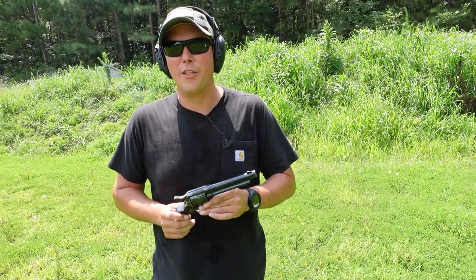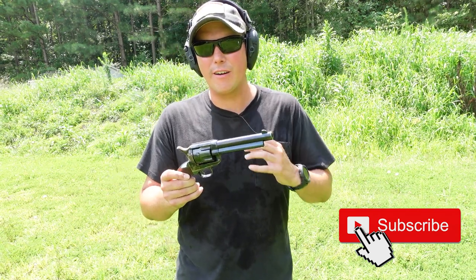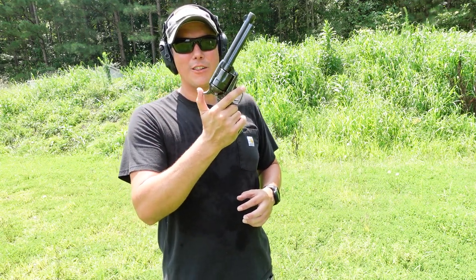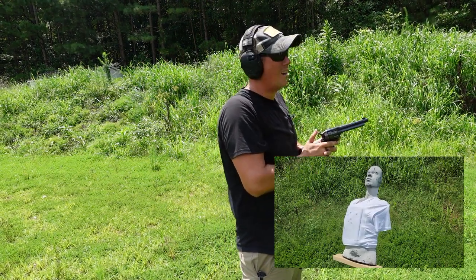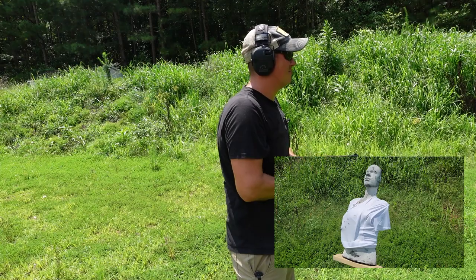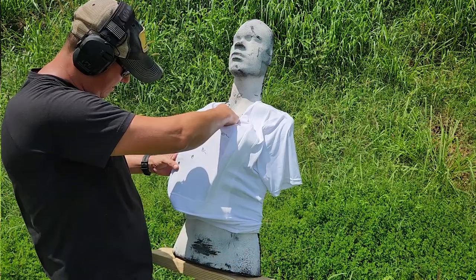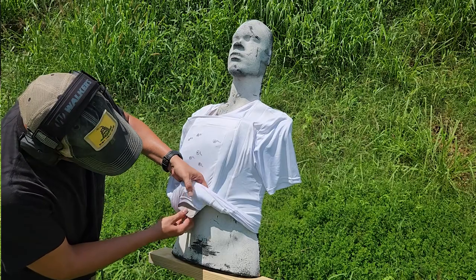Now we're going to try another really common revolver caliber — .357 Magnum. .357 Magnum is a very fast, very powerful round, and we're going to fire it out of one of my favorite guns: the 1873 Single Action Army from Taylors and Company. Ernest, that one hit you pretty hard there. That one was right on the edge again — we're going to have to take this out to see what happened.